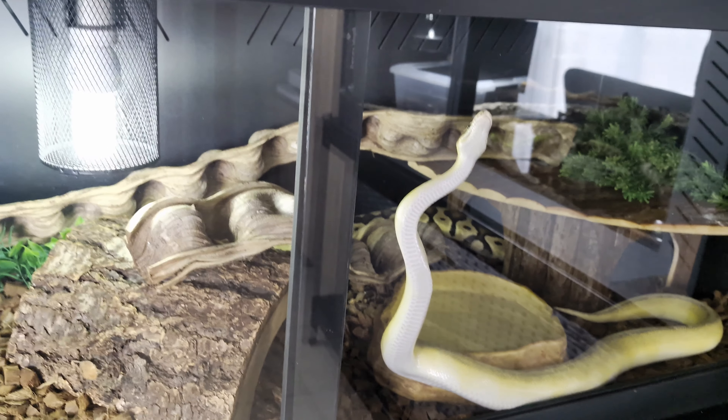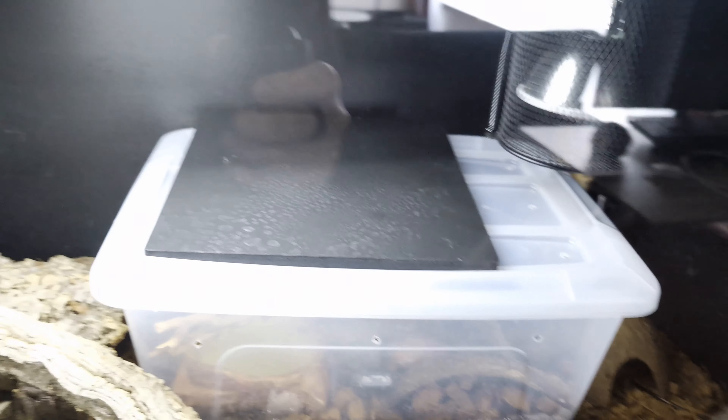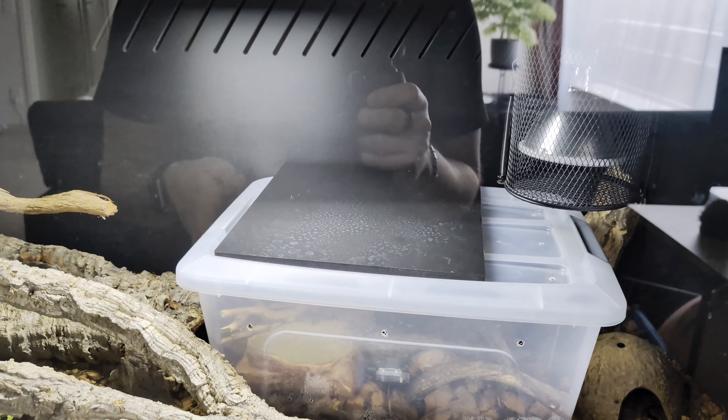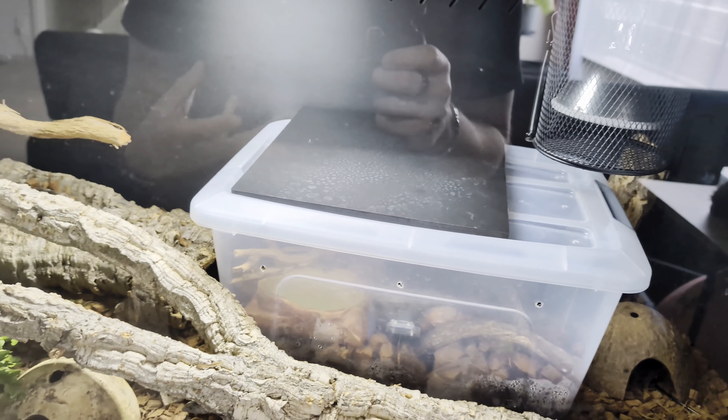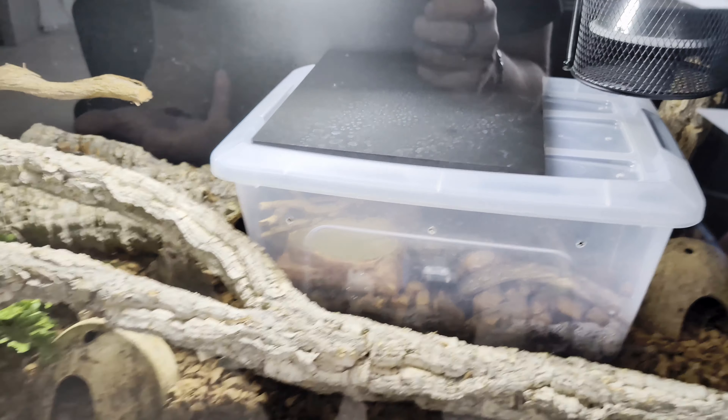The problem is that when I spray, the substrate stays wet for quite a long time. A snake sitting in a wet condition is not ideal.